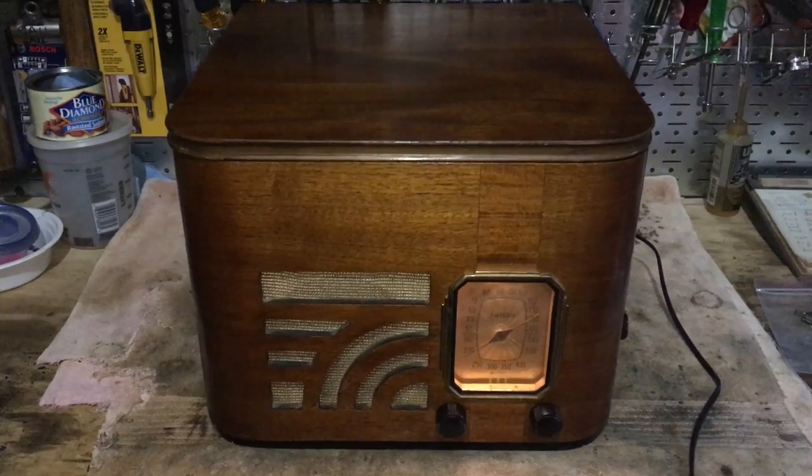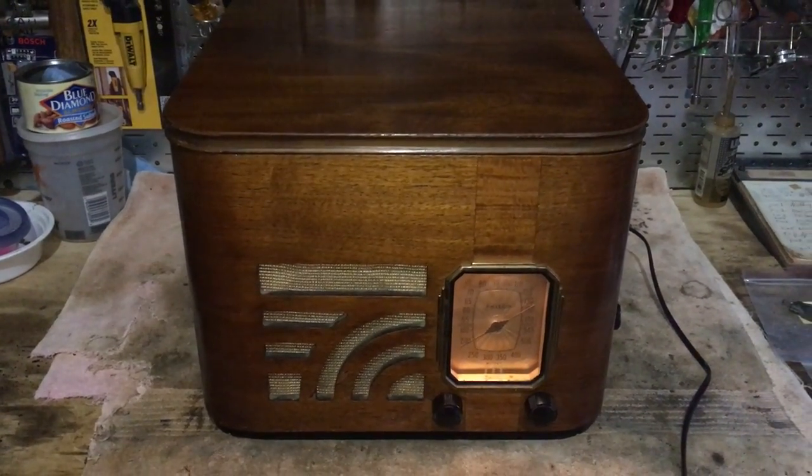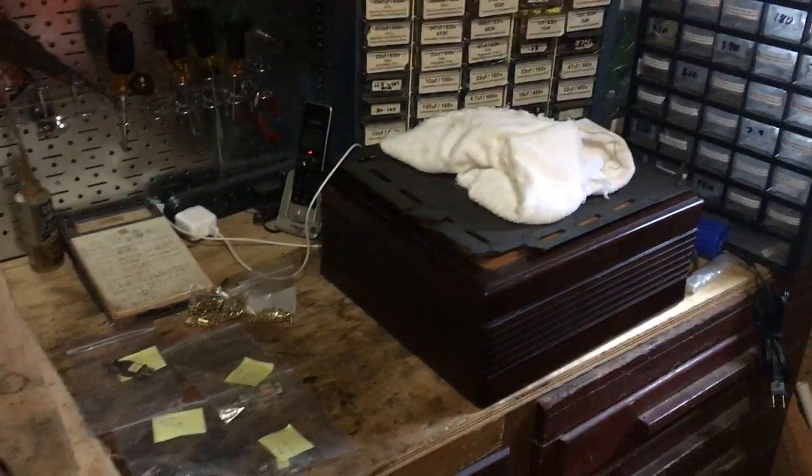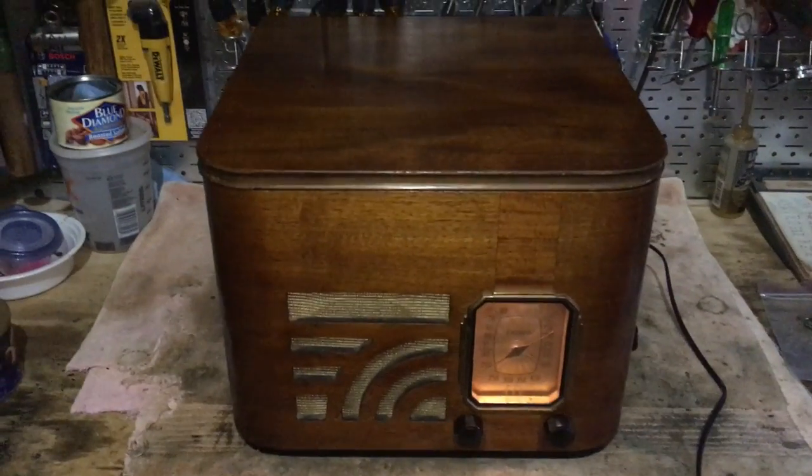And a new cartridge rebuilt using a Ronette 3V. These are my next victims. I got all these carts done from my Philco Wireless, and a few others.